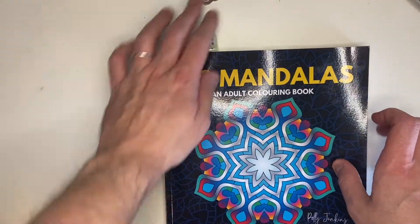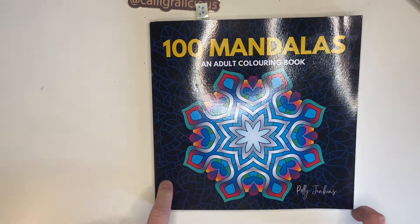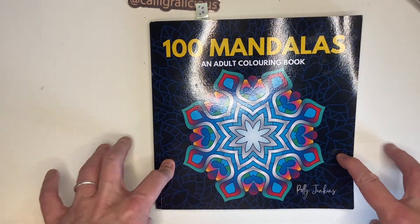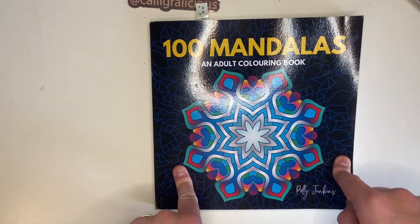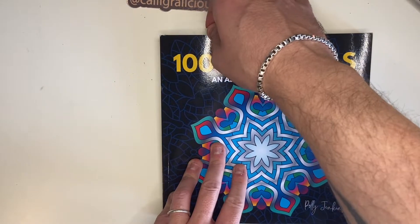First up is a book that was sent to me for free to try, and I will put a review up on the channel. I've done a page in it — it was 100 Mandalas by Polly Jenkins. So they sent me a mandala book and an animal book. I've done a page in this and I will do a separate flip-through video if anybody wants to see, but this is the mandala that I did.